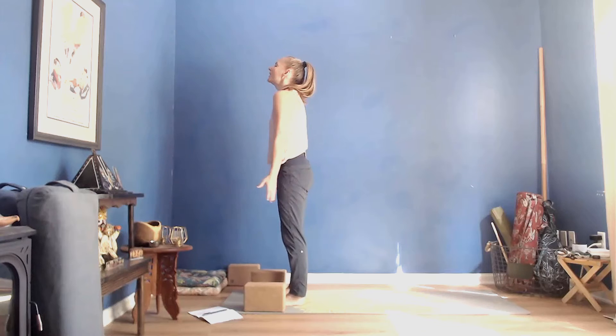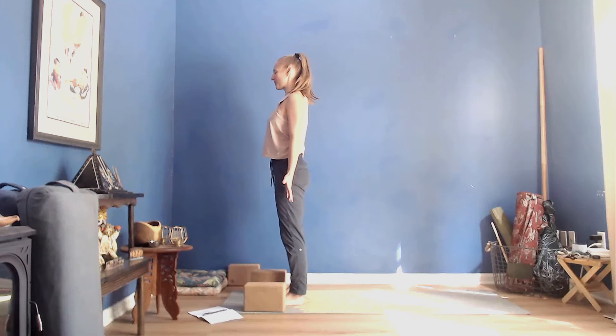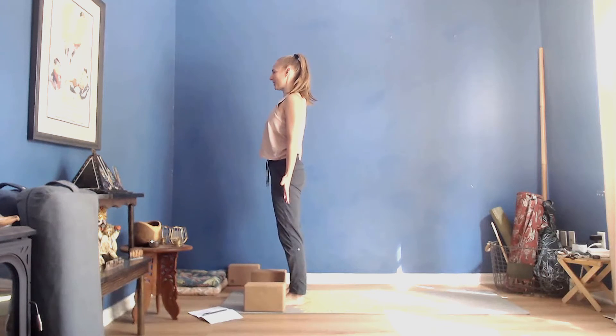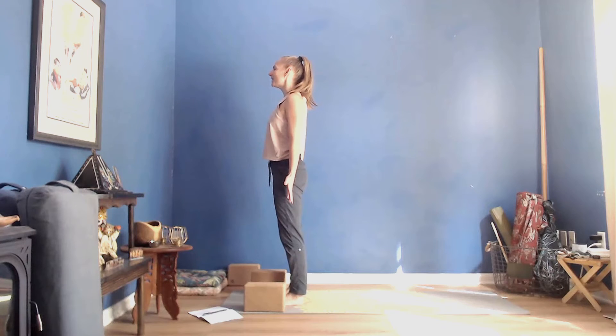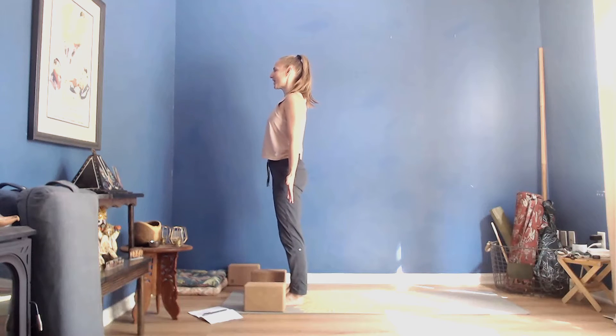Press down through your feet, reach your shoulders up towards your ears, and then glide your shoulder blades down. Draw your floating ribs in towards your hips, reach your fingertips down, press down through your feet, lift up to the crown of your head. Deep breath in and then soothing exhale. One more on your own.